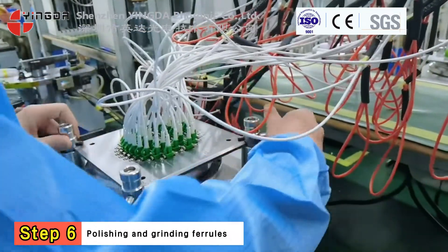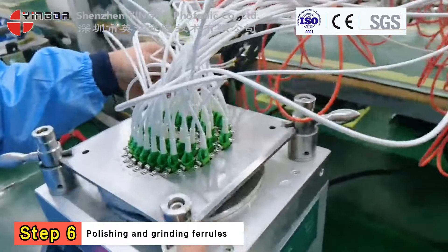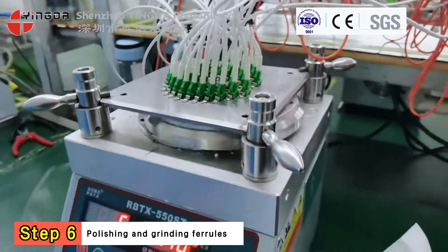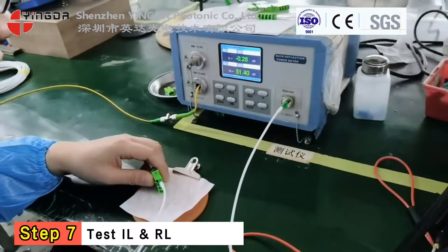Step 6. Polish and grade the fiber end face four times using four-corner polishing machines. This step is very important.